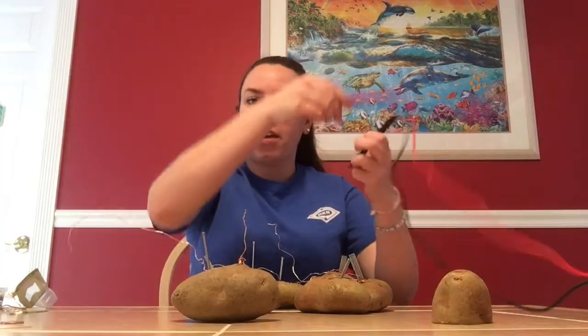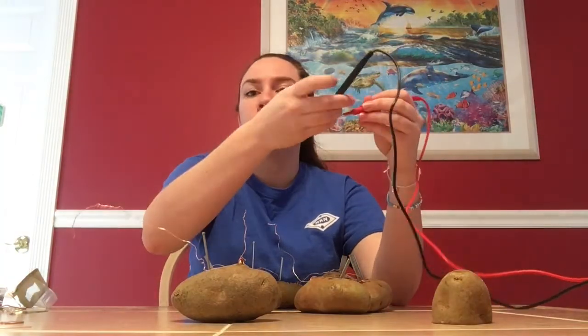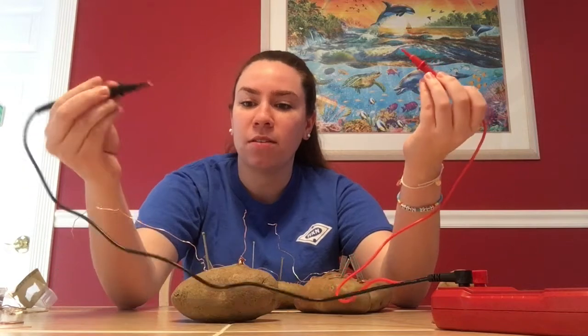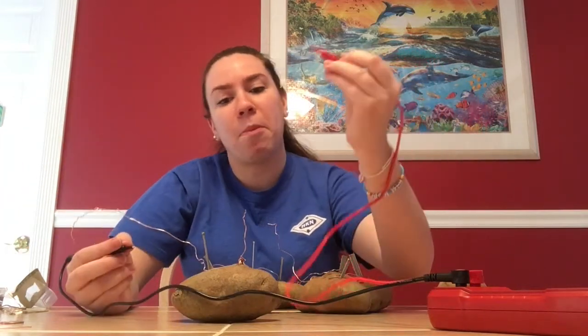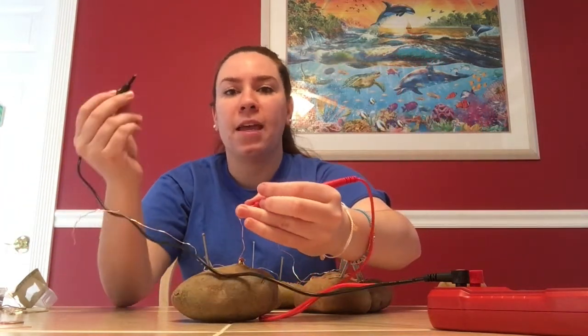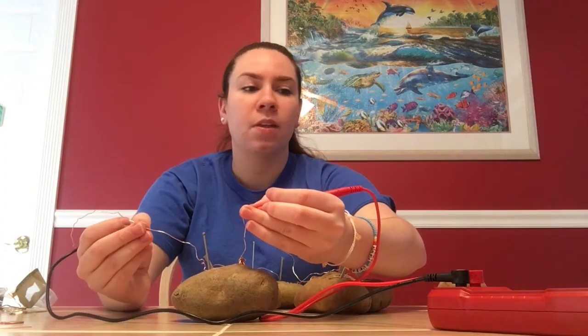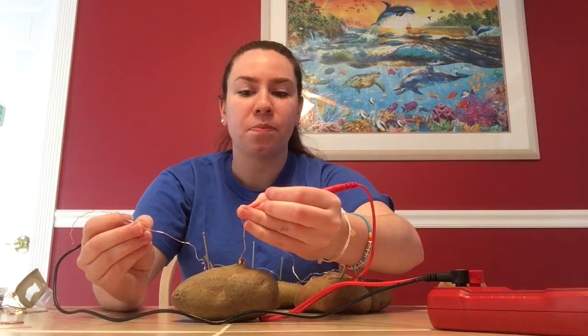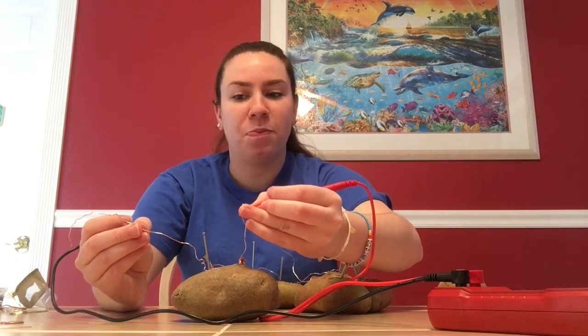I'll use my voltmeter to test how many volts I'm getting from this potato. Take the negative black lead to the zinc side and the positive red lead to the copper side. The copper penny is the positive side and the zinc nail is the negative side. My voltmeter is reading right around 0.5 volts, and that's the average amount I've been getting from these potatoes.